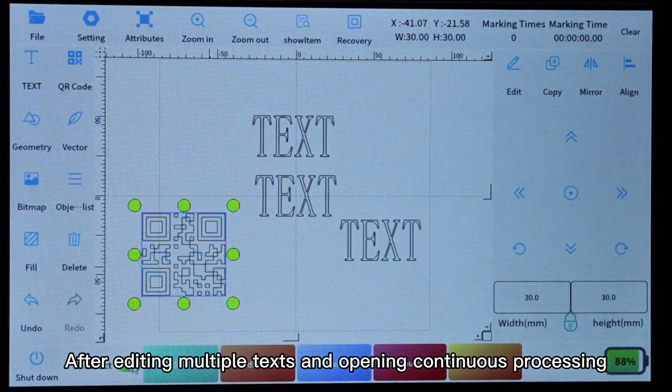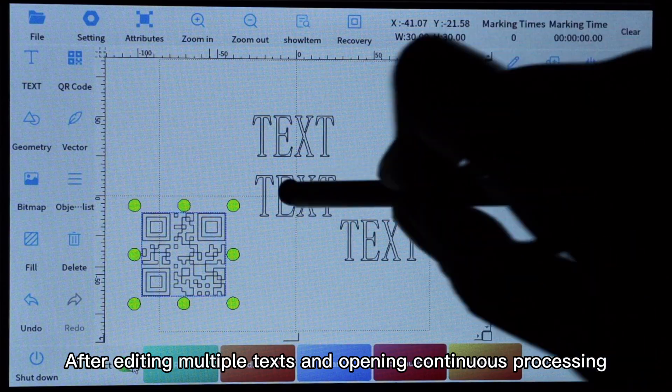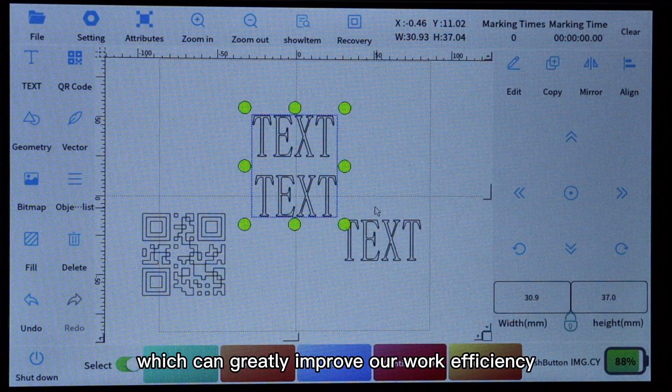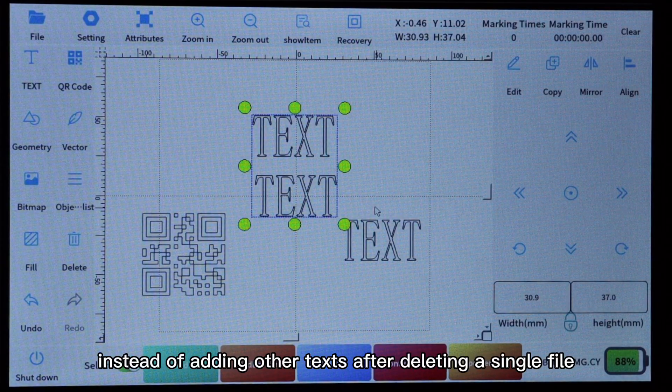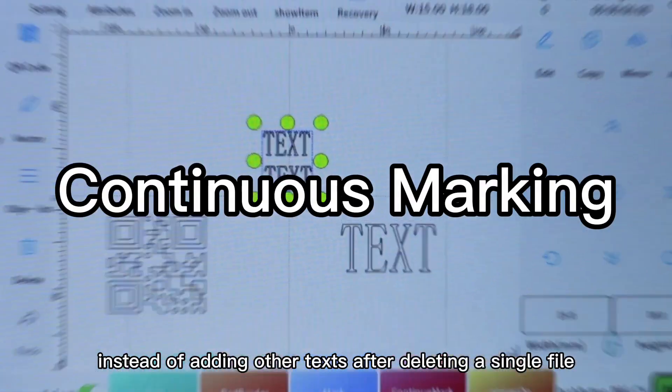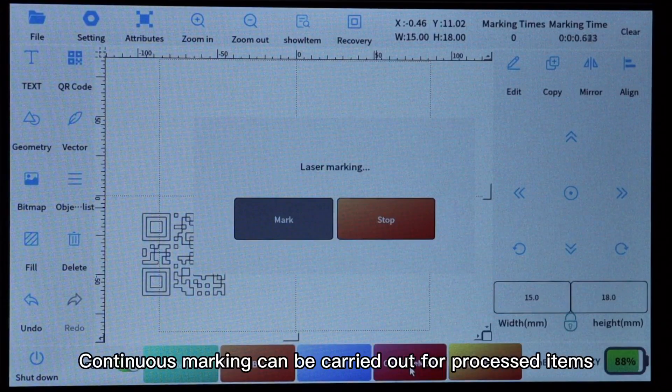After editing multiple texts and opening continuous processing, we can process a single text or multiple texts, which can greatly improve work efficiency instead of adding other texts after deleting a single file. Continuous marking can be carried out for process items.